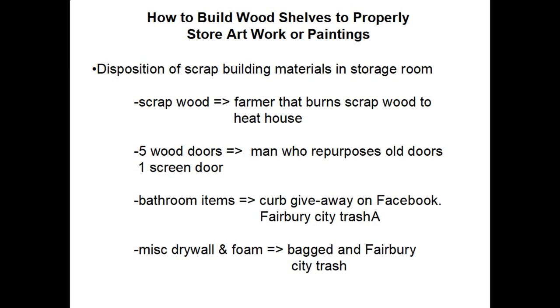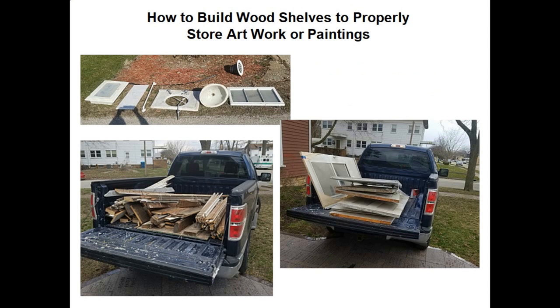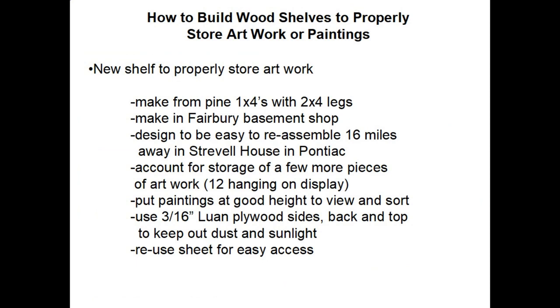So how did I get rid of all these miscellaneous items? The scrap wood I found a farmer that burned scrap wood to heat his house — I had about a full pickup load. I had five wood doors and one screen door; I found a man who repurposes old doors and gave them to him. The bathroom items I put on my street curb in Fairbury and posted on Facebook as a free giveaway. Whatever they didn't take I put in the Fairbury City trash. Miscellaneous drywall sheets and foam I had to cut up and bag, and that also went to the Fairbury City trash. The top-left picture shows the bathroom items on the curb, the bottom-left shows a partial pickup load of scrap wood, and on the right are all the doors I took to a guy in Fairbury.